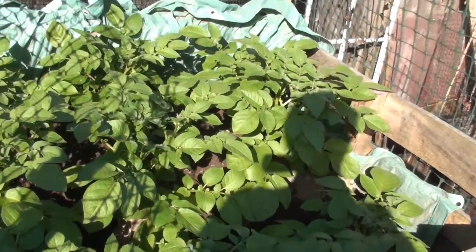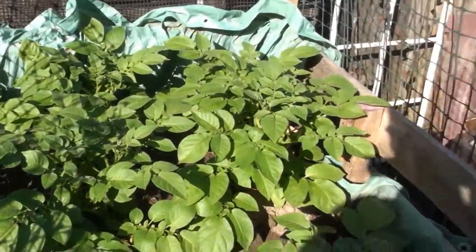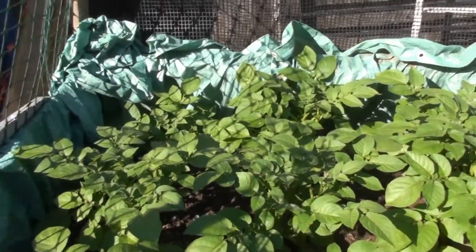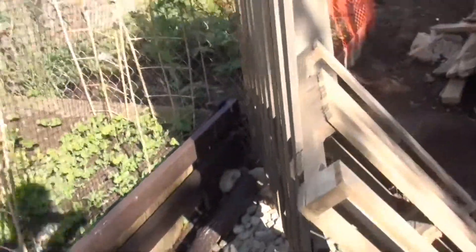All righty-o. My battery died, so I had to recharge it — the camera. So, we're back to putting some dirt into these potatoes. I don't even think it's been a week. A week and a bit, and already they're growing like mad. Rain, right?